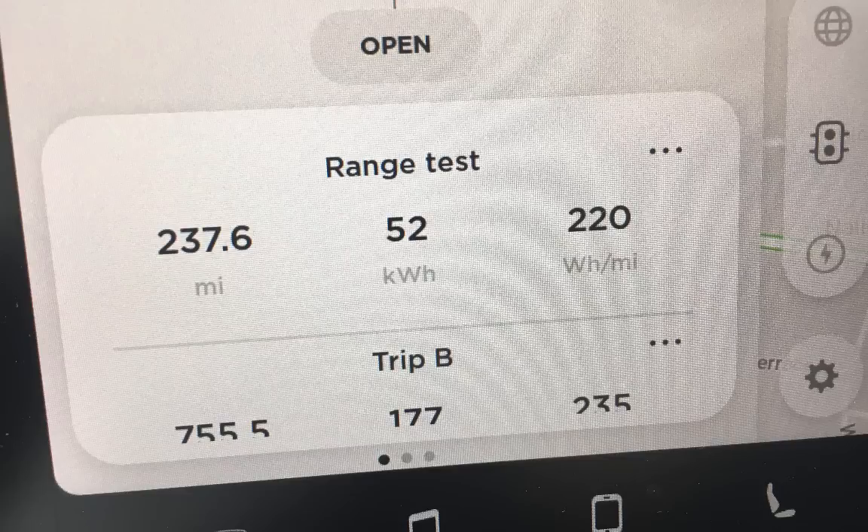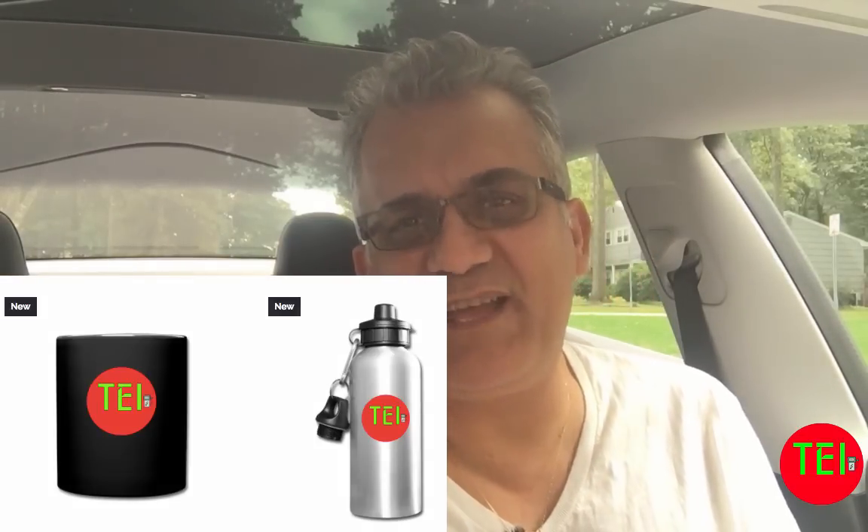Next week I'm going to do a similar experiment — we're driving to Maryland where 99% of the trip will be highway at 70 to 75 miles per hour. I'll charge to 308 miles and drive almost until empty, stopping at a supercharger in Delaware or Maryland. I'll show you the kilowatt-hours used, watt-hours per mile, and real-world highway miles. Don't forget to subscribe to help me change the world one electric car at a time!